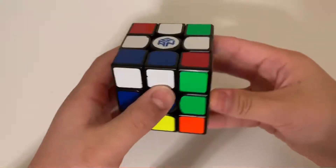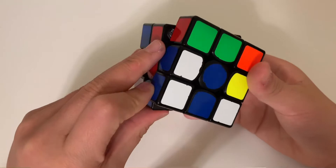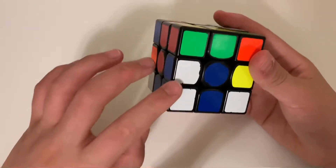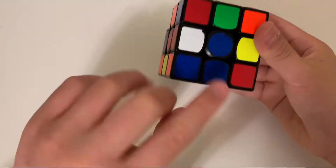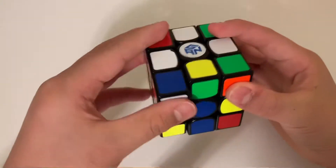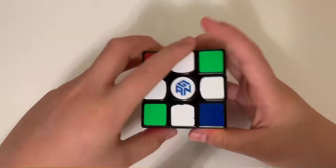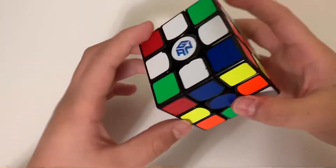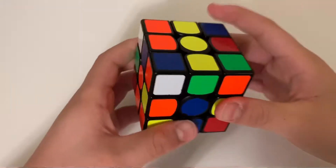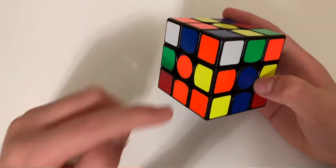Now I'll show you another case — where there's a flipped edge on the top. What you can do is move it over here, and since it's on the left side, move the left side down so it's facing you, then turn the front face two times to fix the cross. Now we have a cross, and we're going to move on to the first layer.